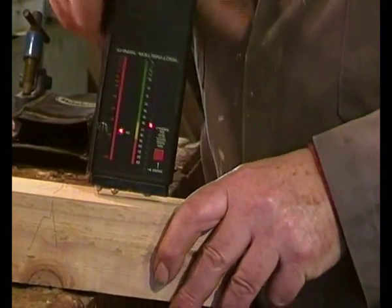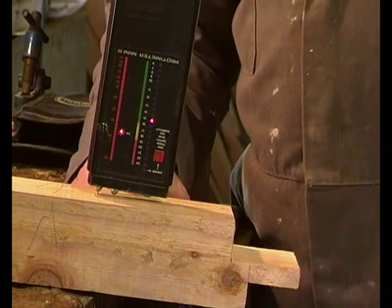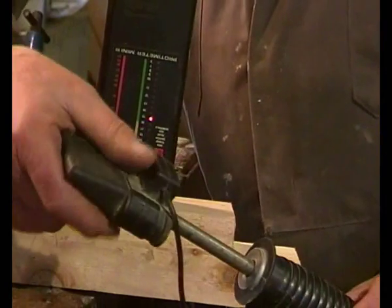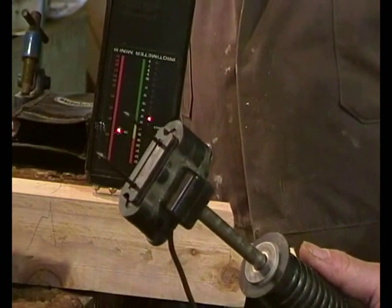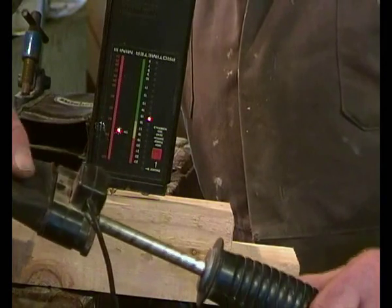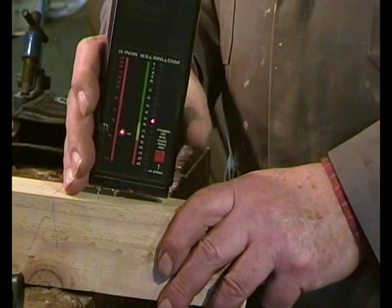So this is a dry-basis or oven-dried basis moisture meter. I also have this set of hammer spikes. That's for when you're doing really quite big section timber and you want to check the moisture content in the centre of the piece of timber. And there we go — 15%, oven-dried basis.